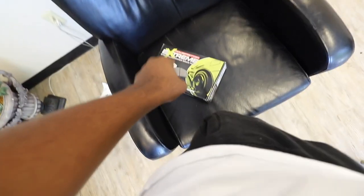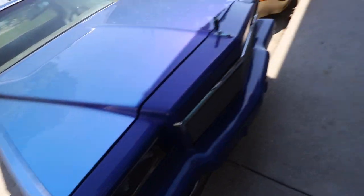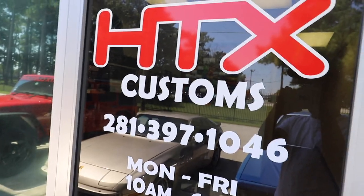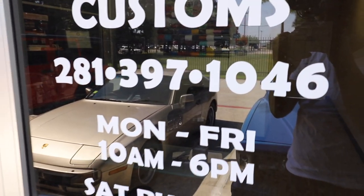I'm gonna bring the brake pairs back another day since they may take a little while. Look, y'all — if you need anything dope done, hit up HTS Custom. They always take care of your boy. The number is 281-397-1046 — make sure y'all hit them up. They're available Monday to Friday, Saturday by appointment. They're doing the flow caps for me and they got the 392 letters. Make sure y'all follow them on Instagram — it's HTX Customs.